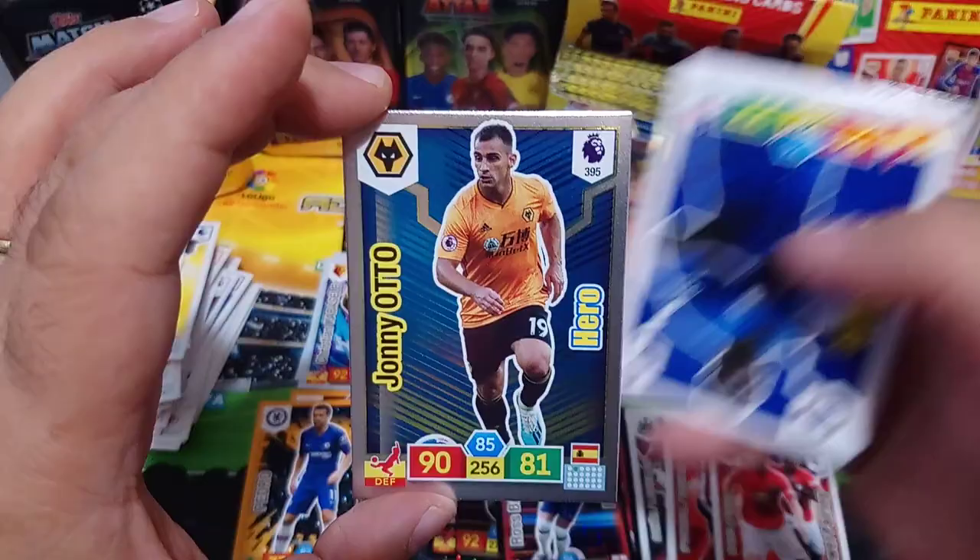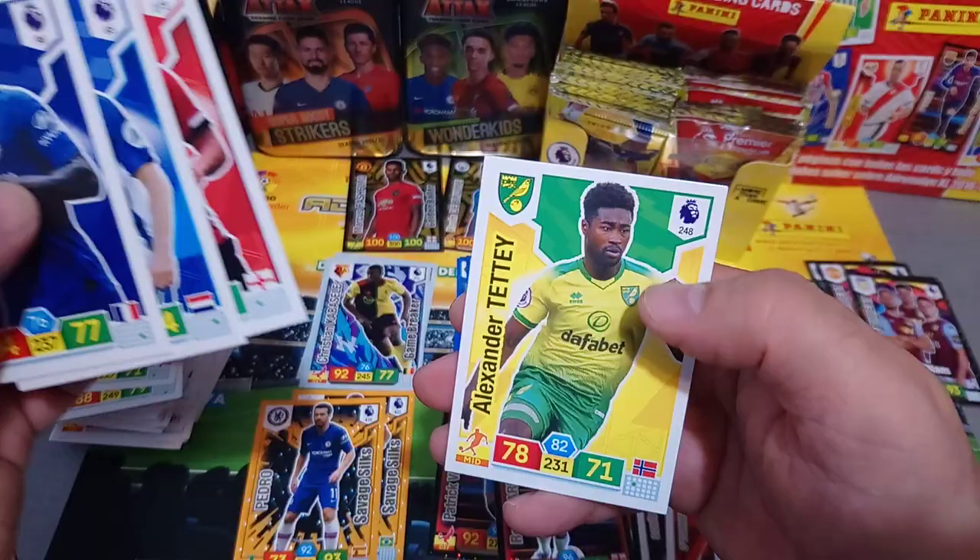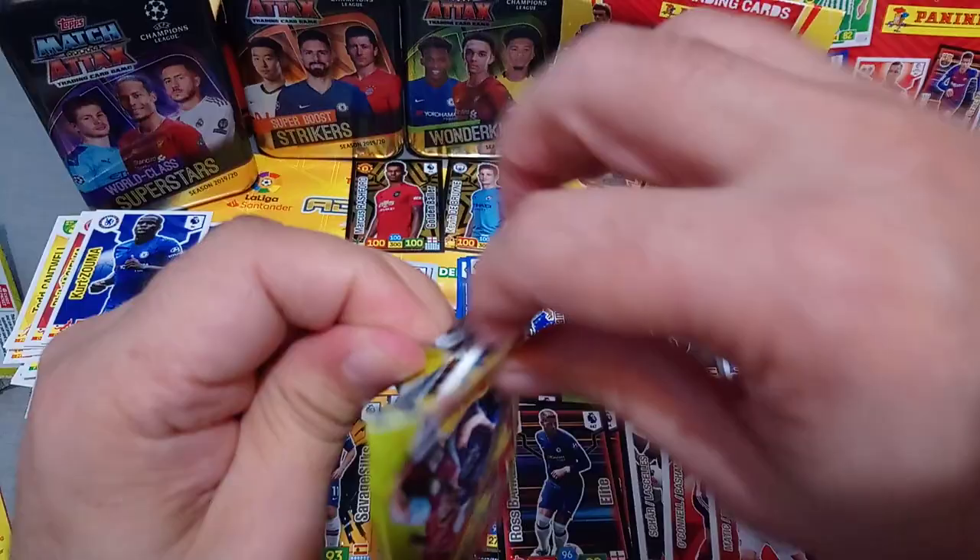Here is a Savage Skills - Pedro. To go along with his London mate, Johnny Otto of Spurs - Hero for Wolves. Zuma, Bertrand, and Tete. You will notice guys, a lot of doubles already pulling out of the box, especially inserts.